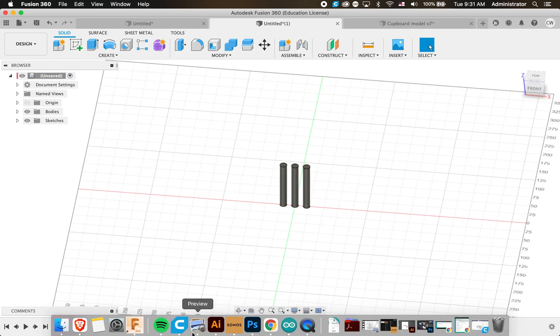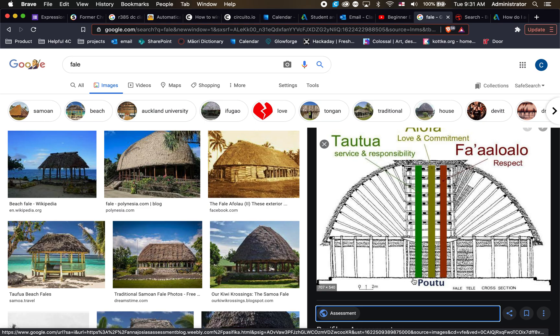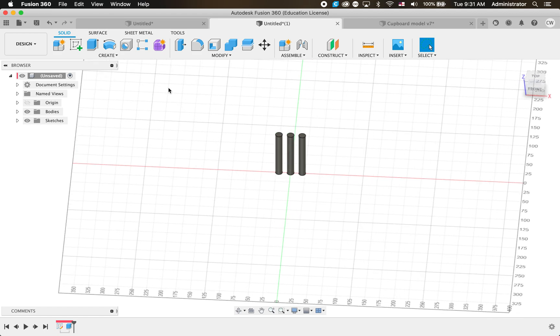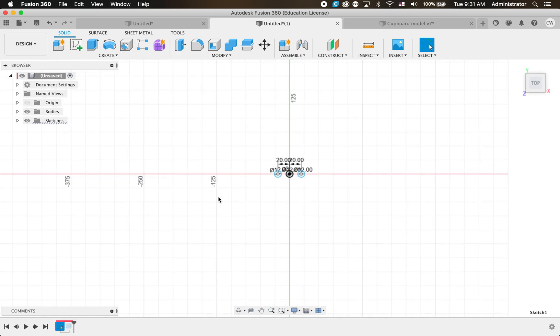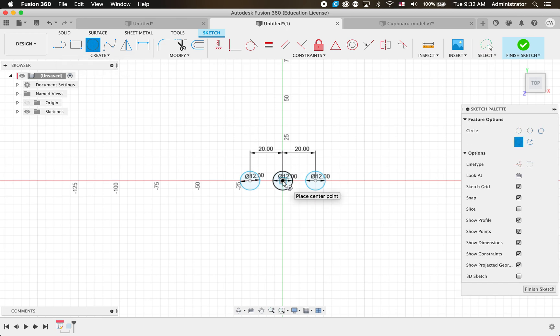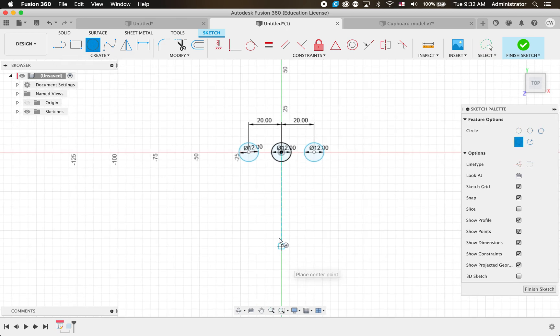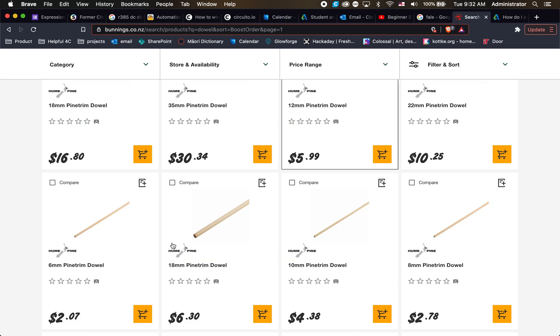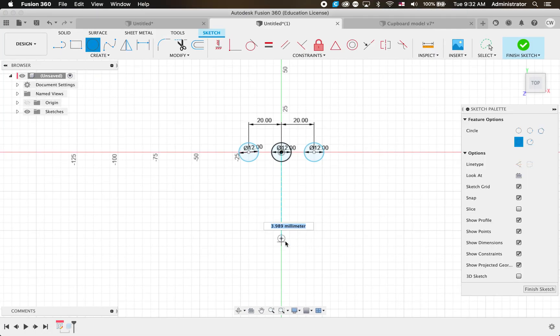We've got all these poles around the outside as well. To add them, we go back to our history, double click on the sketch to go back in time. I'm going to draw a small circle - drop it down from the center. Looking at my Bunnings website I'm using 6mm dowel, so this time I'll type 6 and it gives me a circle at 6mm.